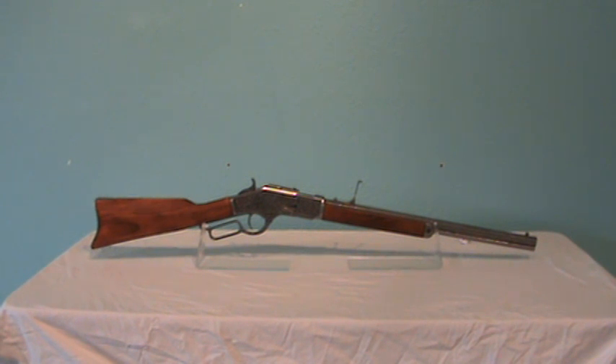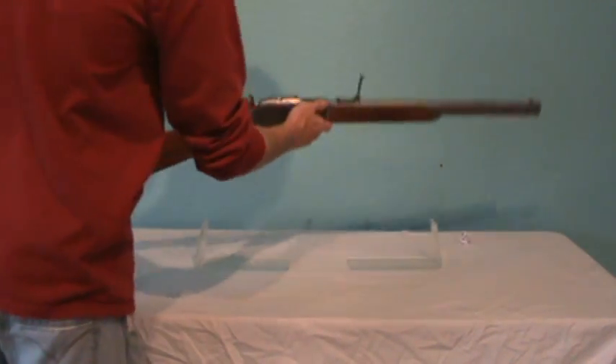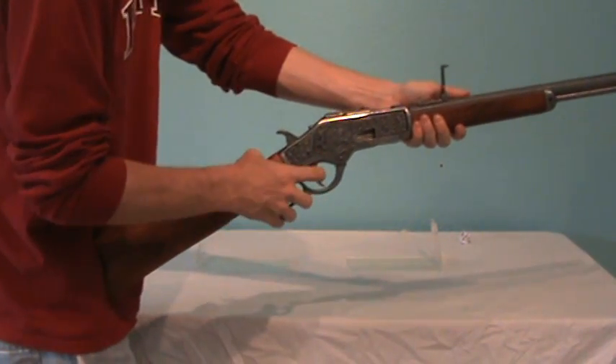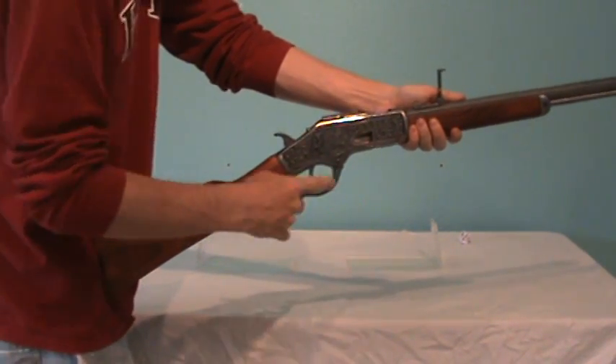This is the Winchester Model 1873 Lever Action Replica Rifle, manufactured in Connecticut by Winchester from 1873 to 1919. This is one of the most famous rifles of the late 19th century era.